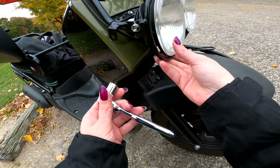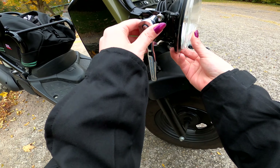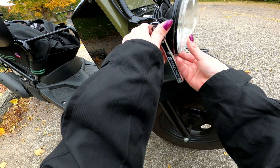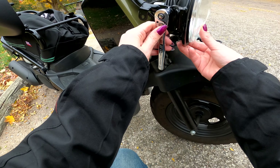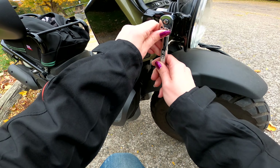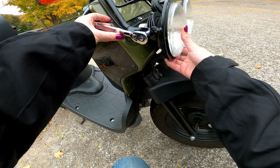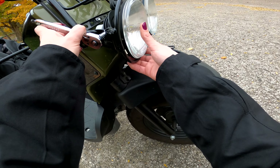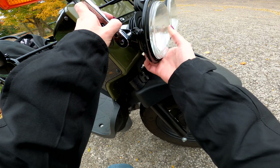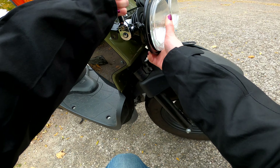I kind of messed that up because it's daytime and I don't know where the lights are going to be shining now, so I'm going to have to readjust it at nighttime. At nighttime, turn your lights on and adjust it to how you want it to shine, then tighten your nuts back on.